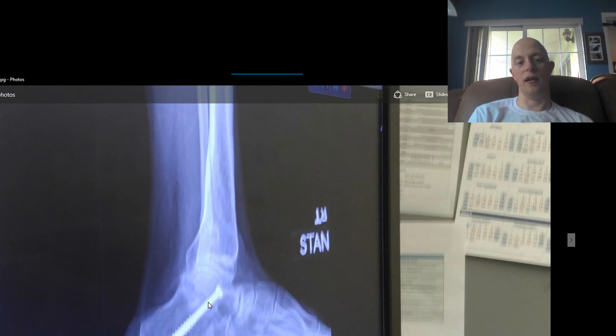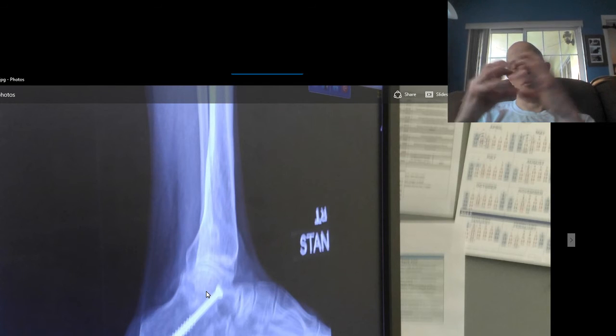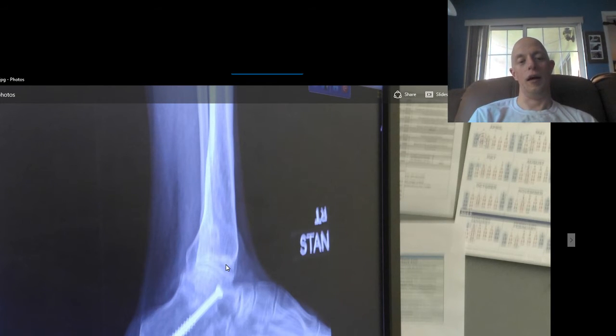Here's the right foot at a side angle. As you can see, the screw is all the way through the top of the ankle and it goes all the way through the back — I believe that's the fibula. All the bones that are supposed to have a space in between them — it's not there.